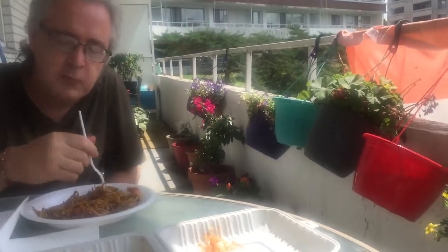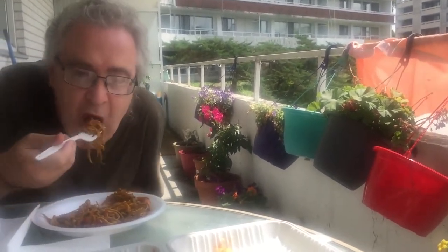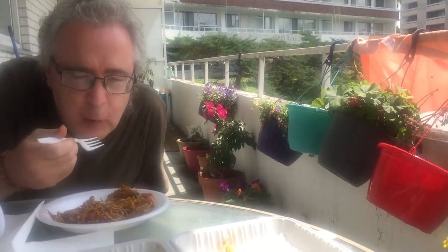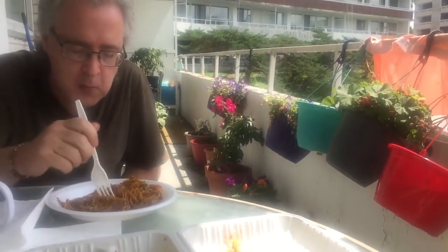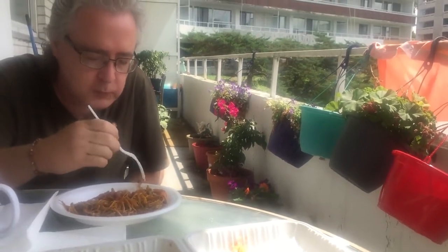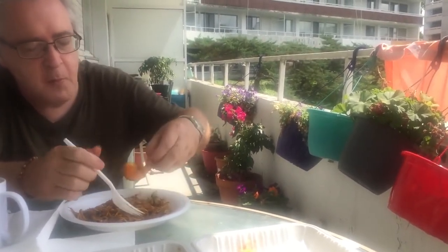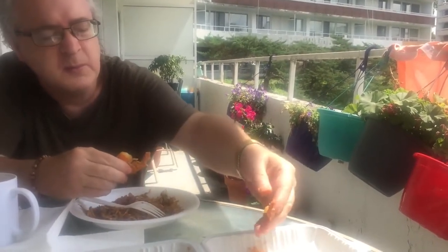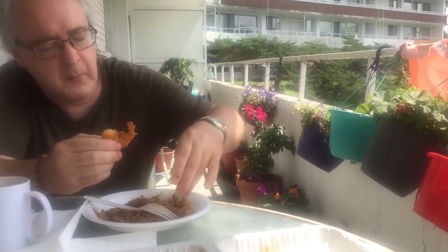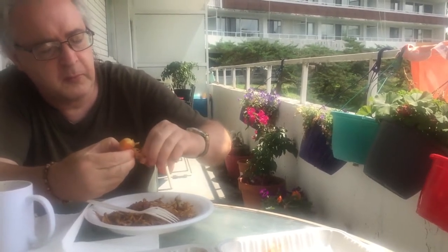I'm really glad we're one of those people who make the most of our balcony with the gardening we do, because I don't think everyone uses their balcony that way and it's such great space. In the spring, summer, and fall — especially spring and summer — we have this beautiful environment for eating, and if we're quiet we can even hear more birds.